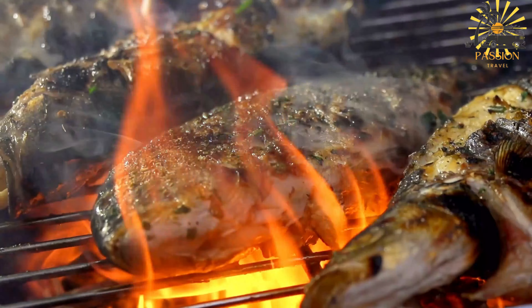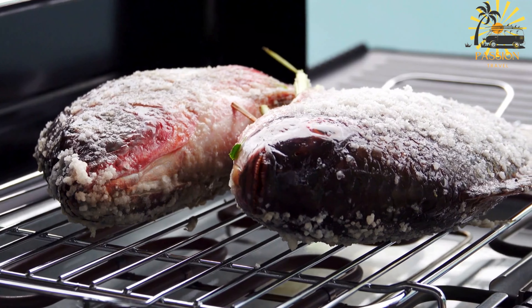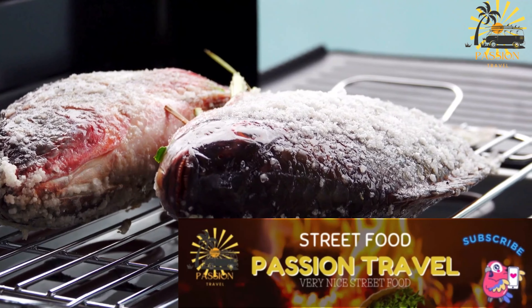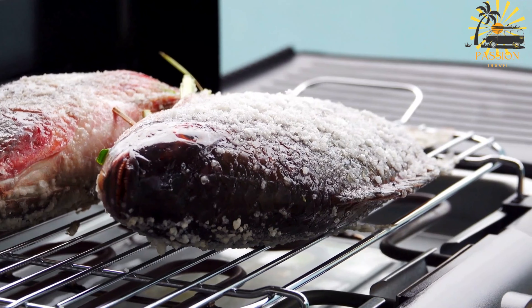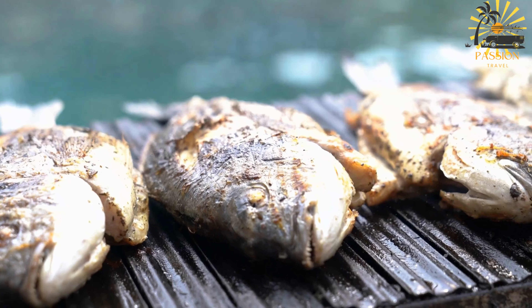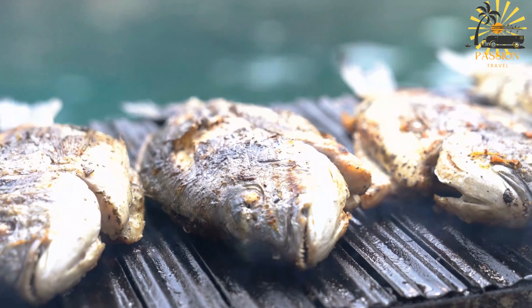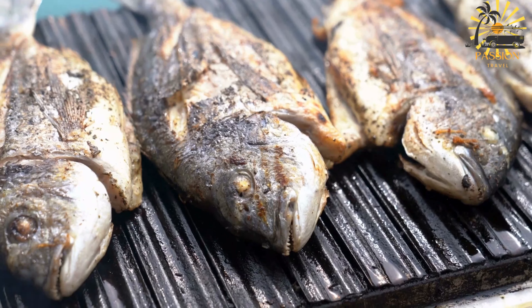Instructions: Start by cleaning and scaling the fresh fish thoroughly. If desired, you can also remove the head and tail, although some prefer to leave them intact for added flavor during grilling. Once the fish is cleaned, pat it dry with paper towels to remove excess moisture. Preheat your grill to medium-high heat. If using a charcoal grill, make sure the coals are hot and evenly distributed. Season the fish generously with salt, black pepper, and ground chili powder.